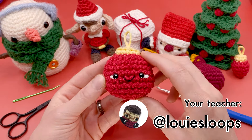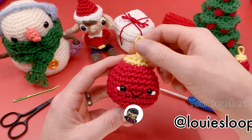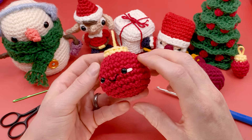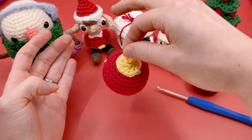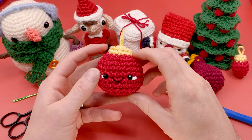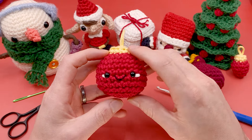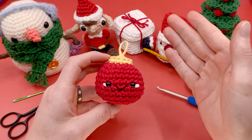Hey there, it's Louie, and in this video I'm going to be showing you how to crochet a super simple no-sew Christmas tree ornament. I love this pattern — I think it's super cool. I love the fact that there's no sewing at all. I also show you how to make the little loop at the top, and I have a few different techniques in this video that are a little bit more advanced and completely optional, for those that want to try something new with their crochet.